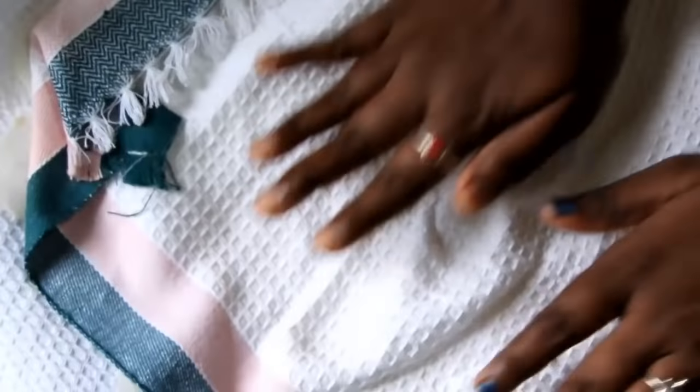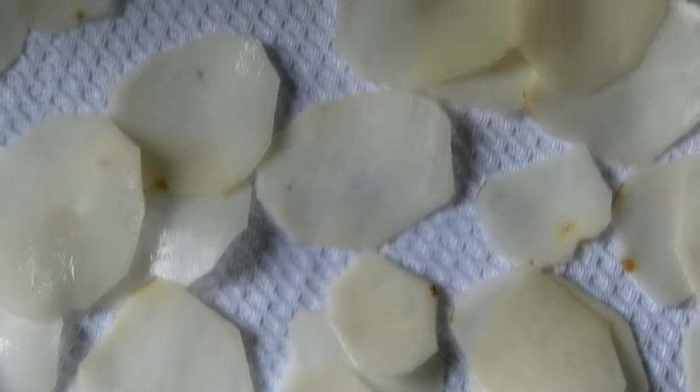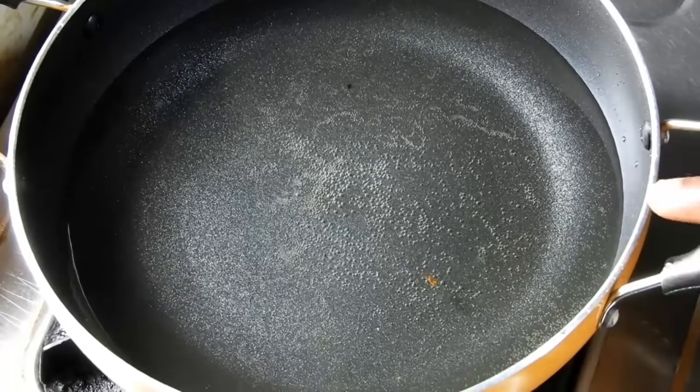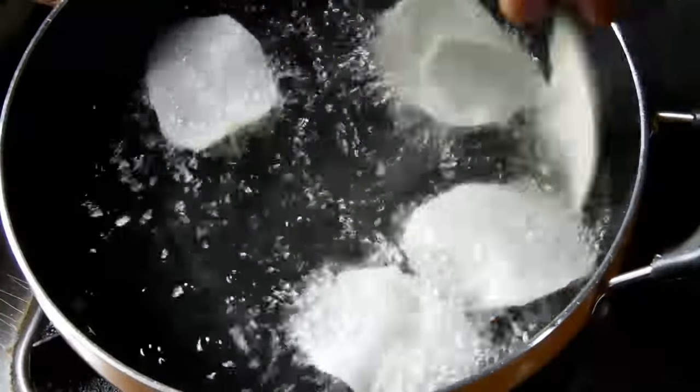We will press it as well. We will dry the chips as well. I have a medium flame.